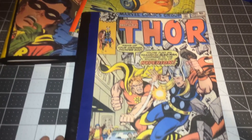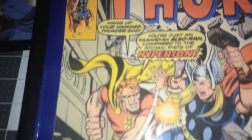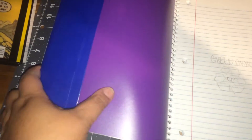This one is a vintage Thor. I clear tape the front. These are not actual comic book covers — these are copies — and this one has the full sleeve instead of the four corners.